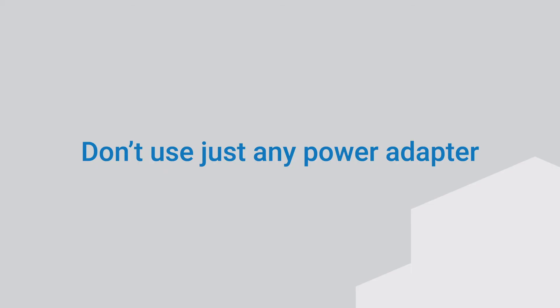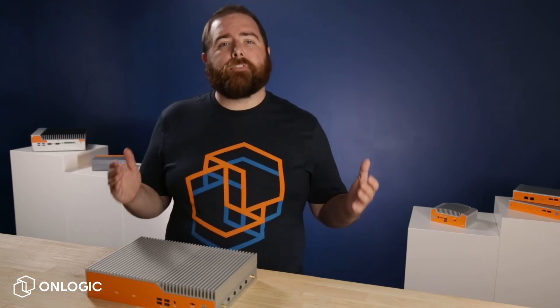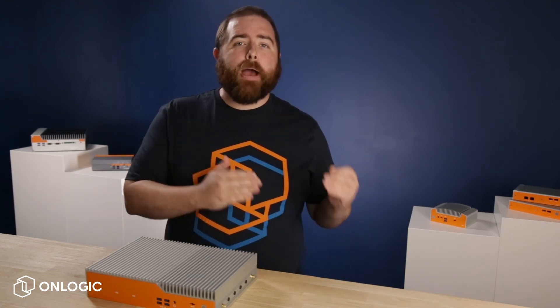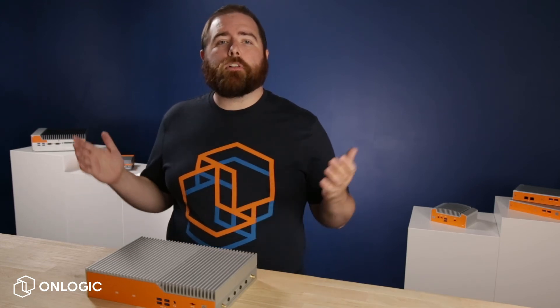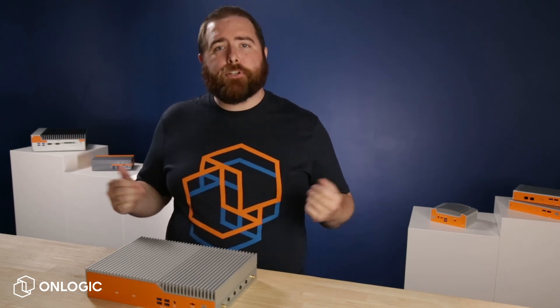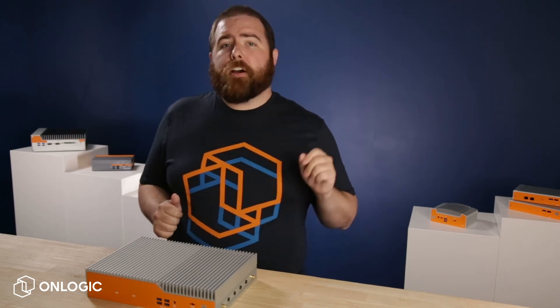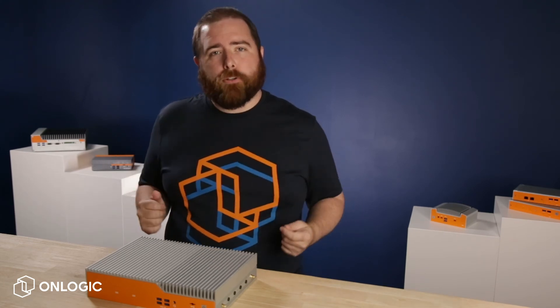Don't use just any power adapter. As we mentioned before, how your system is powered is vital to proper performance. The power adapter supplied with your fanless computer may provide additional electrical protections not native to the PC. Without those protections, damage could result. Verify that the computer has the required protections if you're considering using another power source.